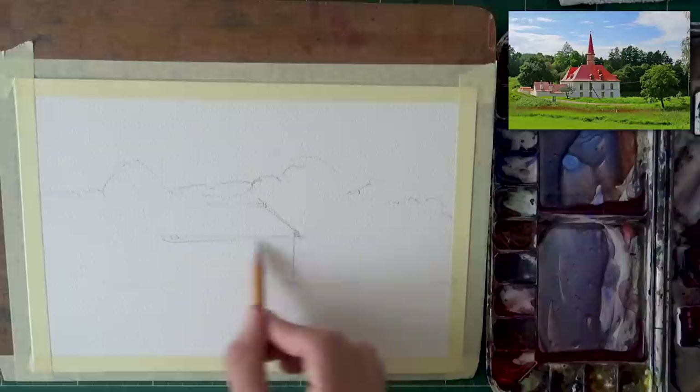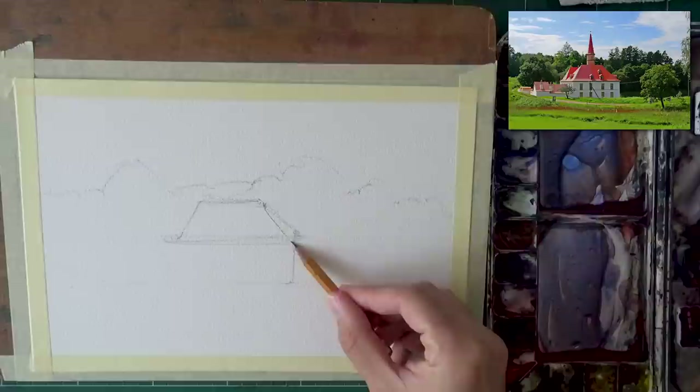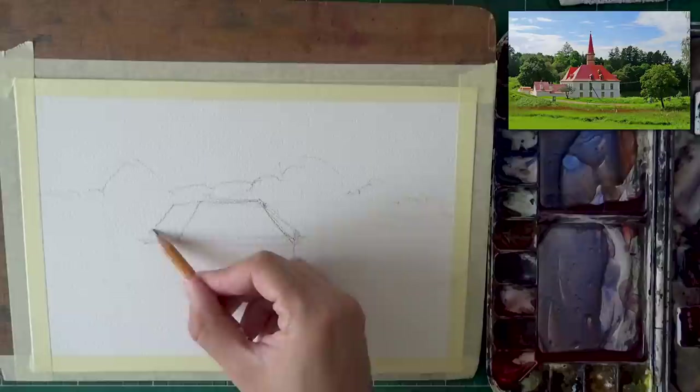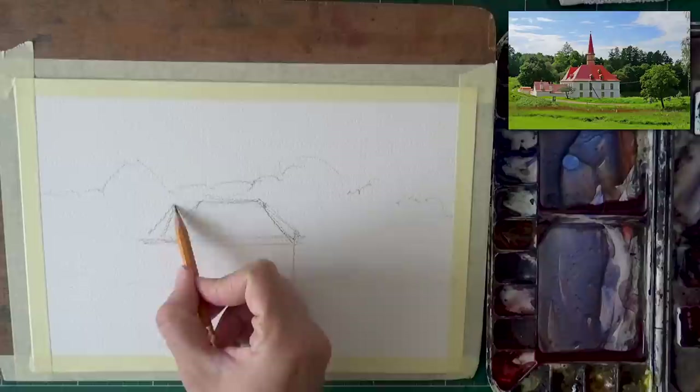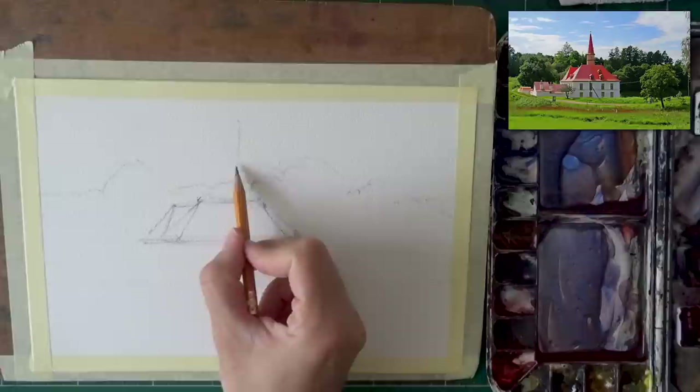I always go from large shapes to small shapes. One of the main large shapes here is obviously the sky, the foliage, and the ground. Then come the buildings themselves. What you get here is basically a trapezoid shape on the roof and a square on the front wall facing towards us. I'm dividing the left section of the roof into two sections, which you can actually see in the reference photo — they're kind of the same height.